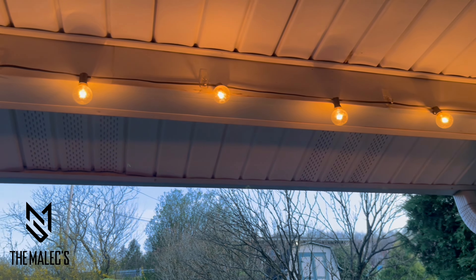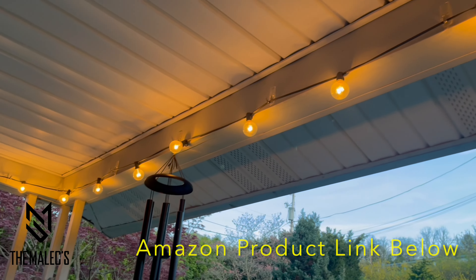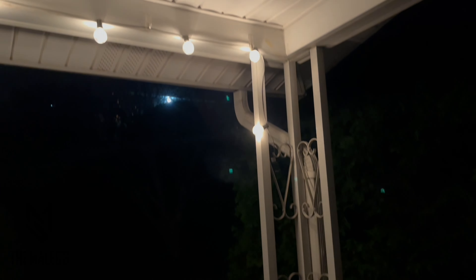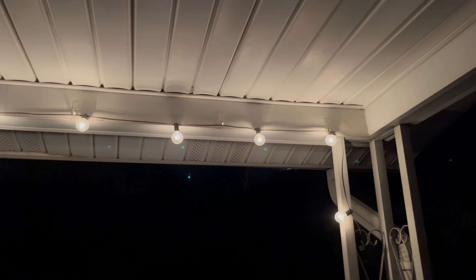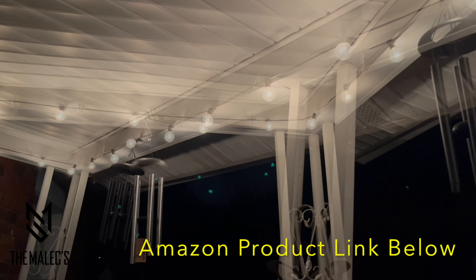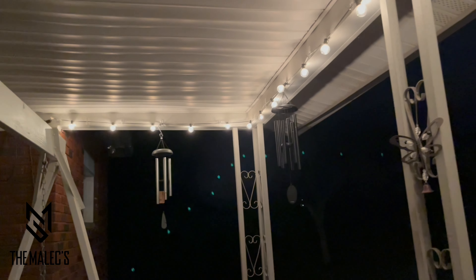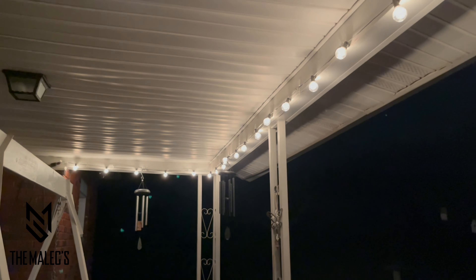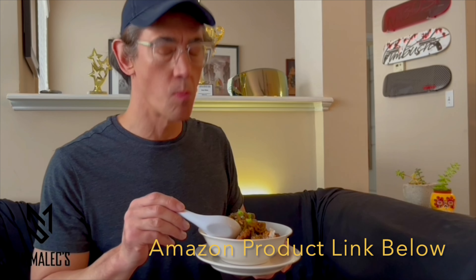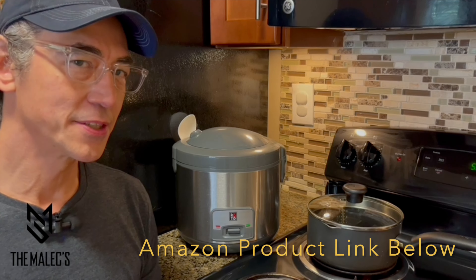Now we're looking at the string of lights in the evening — the lights are a little bit warmer in color. Last, let's have a look at how it looks in the middle of the night.